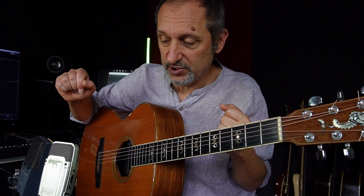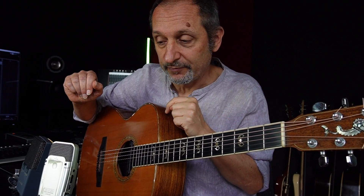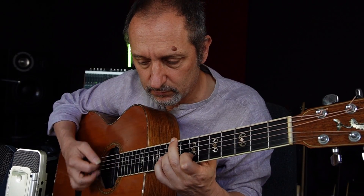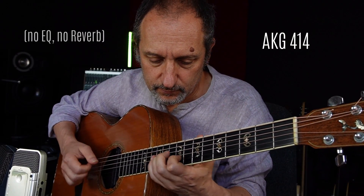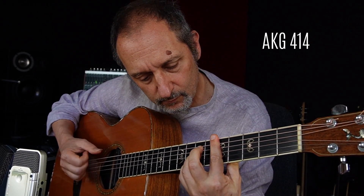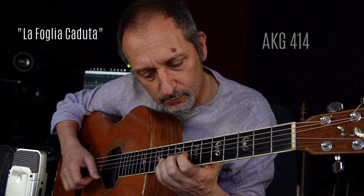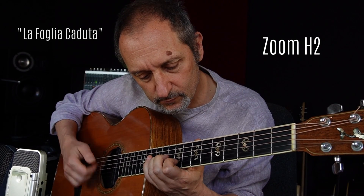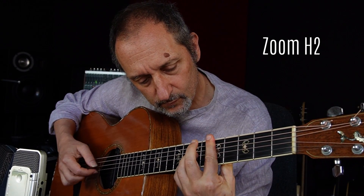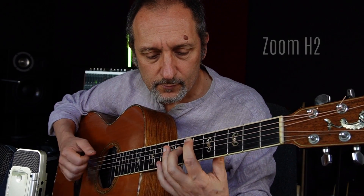I am not the first to do this kind of comparison, but I have it, so why not? I am going to turn on the Zoom H2 and I am going to play something.